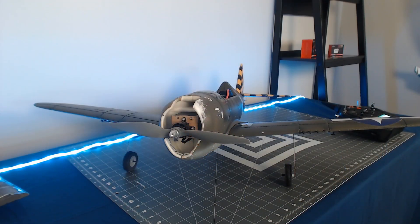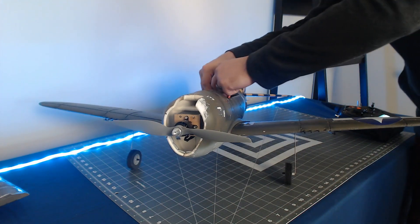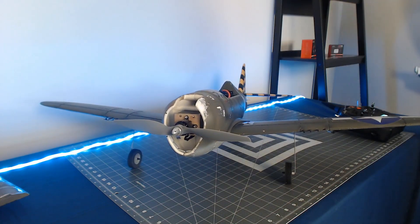Now that we've got the AR636 bound to the iX12, we want to make sure that all the control surfaces are deflecting in the right directions, to include both input from the sticks as well as AS3X gyro correction. Let's go ahead and get the battery plugged in and allow the AR636 to initialize. At this point we're connecting the battery to the AR636 receiver.